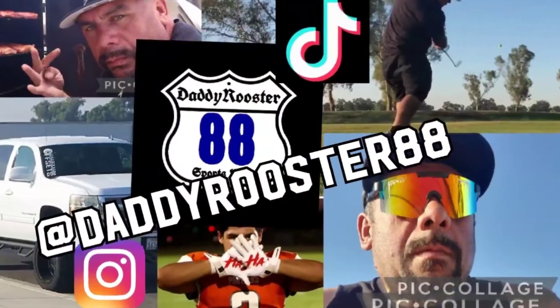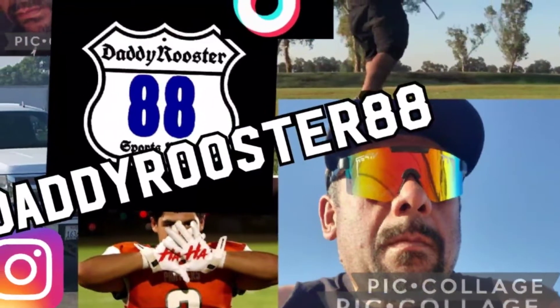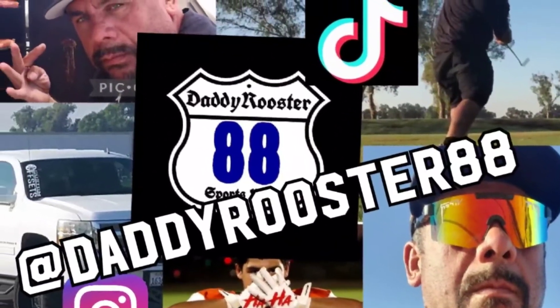What is up guys, Daddy Rooster 88 coming at you with another video. It's actually nighttime but I'm getting ready for Thanksgiving, so I'm gonna make some turkeys. I'm heading over to Pitmaster Service House and we're gonna brine up a turkey to get it ready for smoking. It's actually Tuesday, so we're gonna do a whole full day of brining — I'll show you that process.